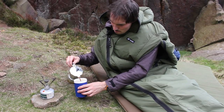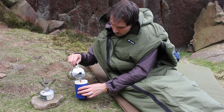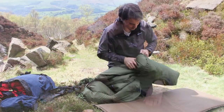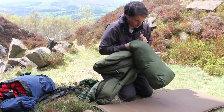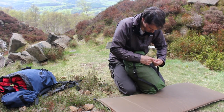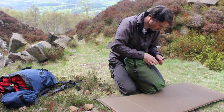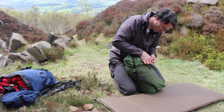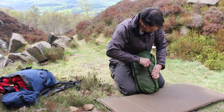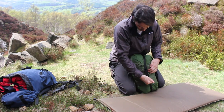Here we see Keith in the bag brewing up, with the bottom front zip open to air his legs. It all packs down easily into its stuff sack and the compression spider reduces the bulk. All in all, Buffalo bags are unique — not the normal run of the mill sleeping bag at all. Their originality is highlighted by the fact that they are actually what Pertex was invented for.